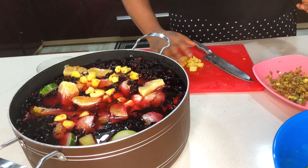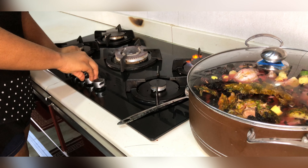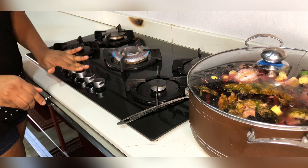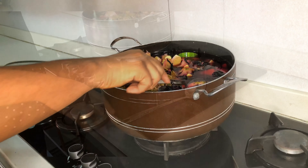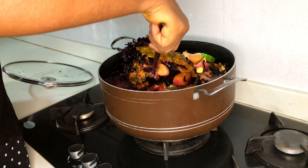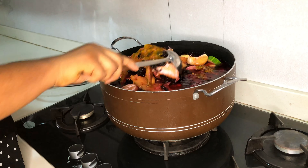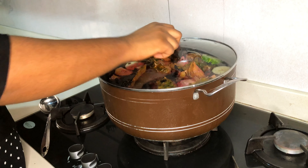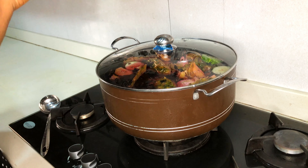Now my zobo is ready to start cooking. I'm giving it a really good stir so that everything can combine well. Look how rich it is — the pineapples, oranges, cucumbers. Now I'm going to cover it and allow it to cook for 30 minutes and come back to check on it later.